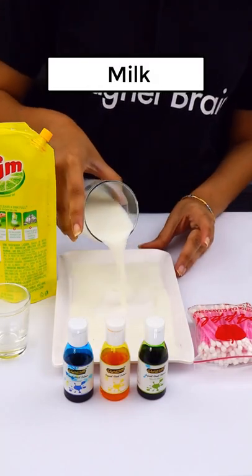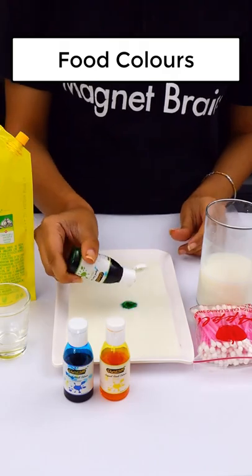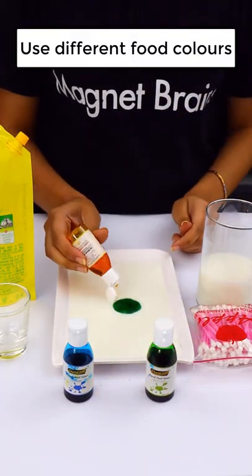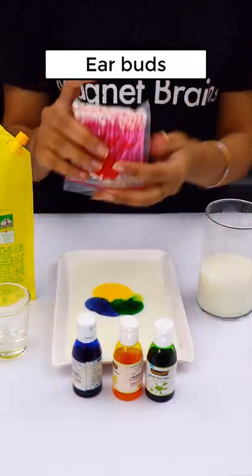Hello everyone! Today we are going to try a new experiment. First of all, we will use milk. We will add some food colors to milk. You should use all different colors because we are going to make a rainbow — a milk rainbow.